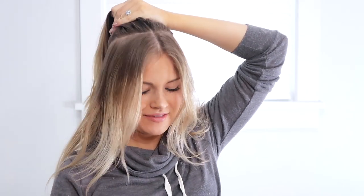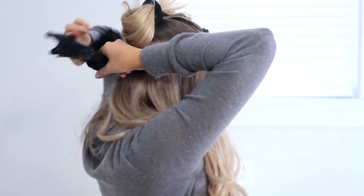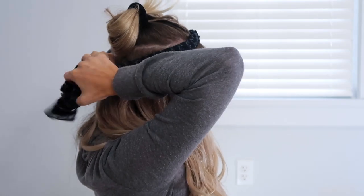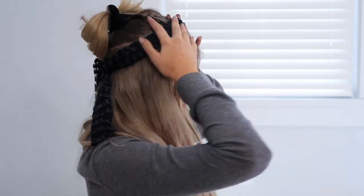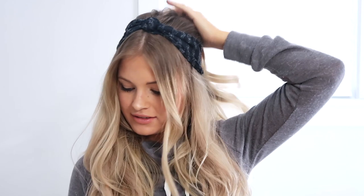For this halo hack you are going to section out a horseshoe section all around and just tie this up for now so it's out of your way. Then throw your halo on like normal. Get a cute hair scarf and put it right over top of where your halo is. Then you can let the top half of your hair down and style it however you want to.